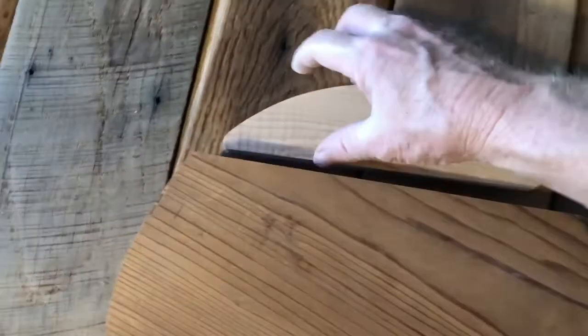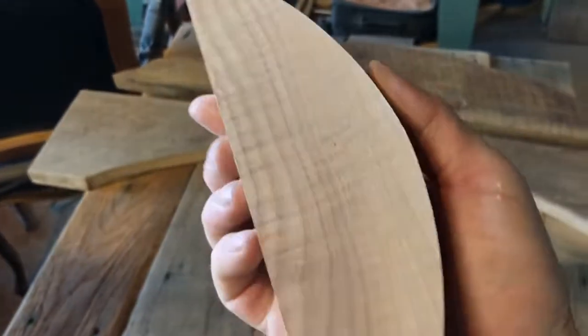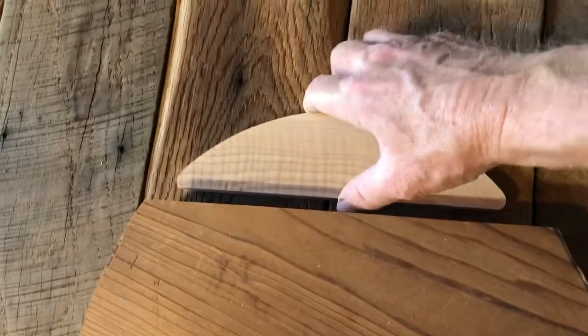There we go — a little sand and that is a sweet piece. The figure on that is just incredible. Wait until the oil or lacquer goes on — that's what happens when you're a multi-million dollar company that can buy a multi-million dollar's worth of wood, like Bob Taylor.